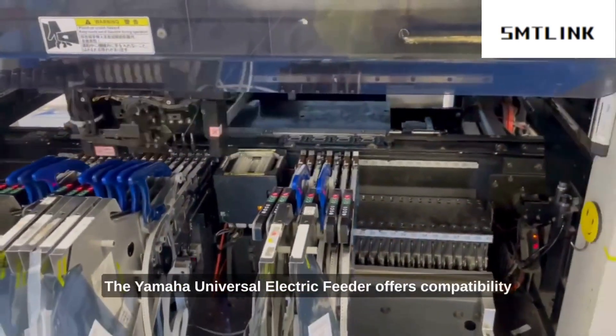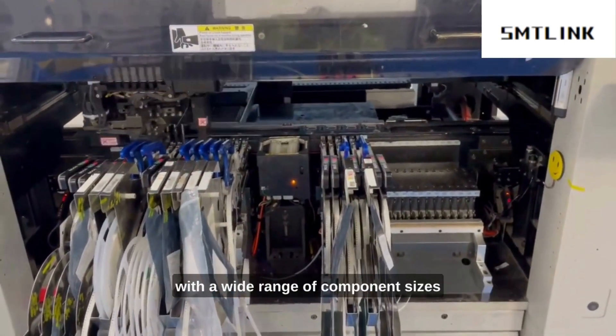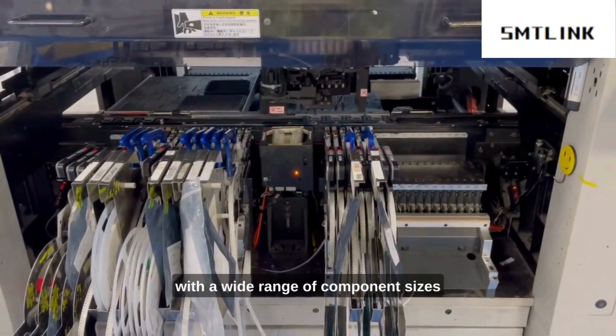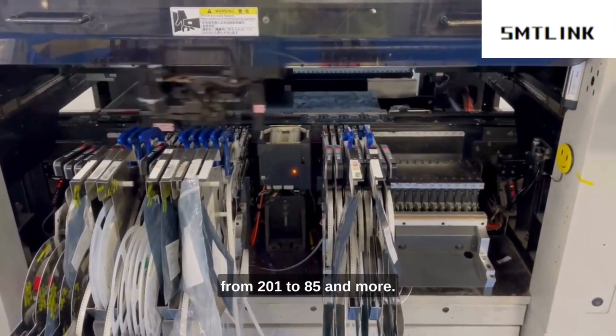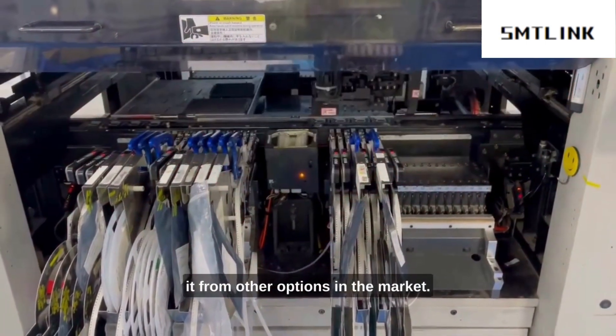The Yamaha universal electric feeder, 8mm, offers compatibility with a wide range of component sizes, from 0201 to 0805 and more. It boasts several remarkable features that distinguish it from other options in the market.